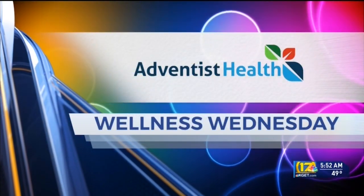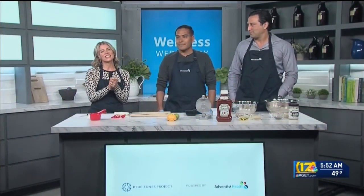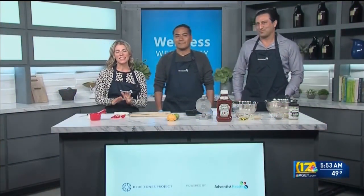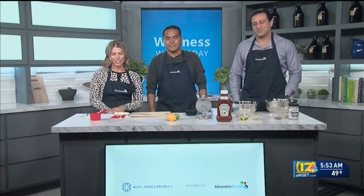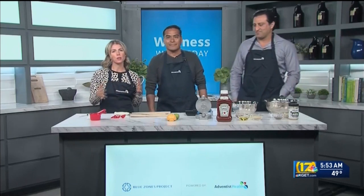Wellness Wednesday is brought to you by Adventist Health. Welcome back up to the kitchen on this Wellness Wednesday. Today we're doing a twist on burgers, and we're kind of celebrating Men's Health Month, Movember, with a focus on prostate health.